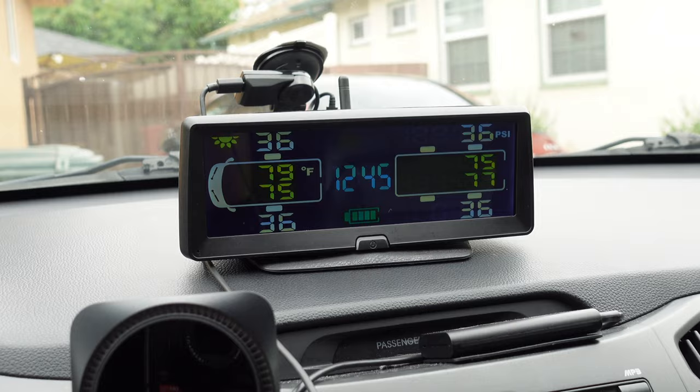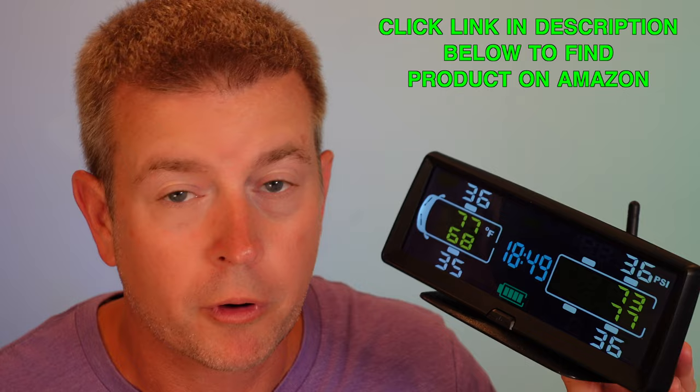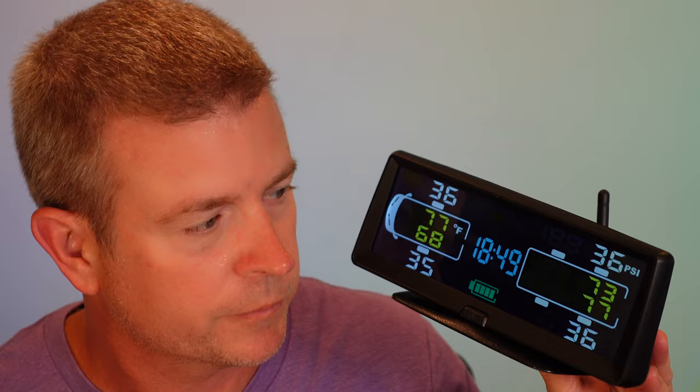When the unit is getting sunlight, a sun symbol appears at the top to indicate solar charging. It also displays the time. The unit has an automatic sleep and wake function to preserve battery, and you can manually power it off when parked. When you power it back on, it immediately reads tire pressure and alerts you if there's an issue.